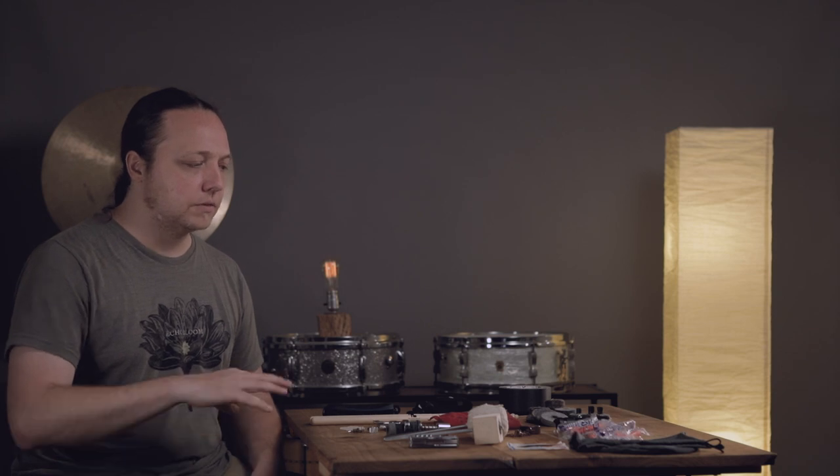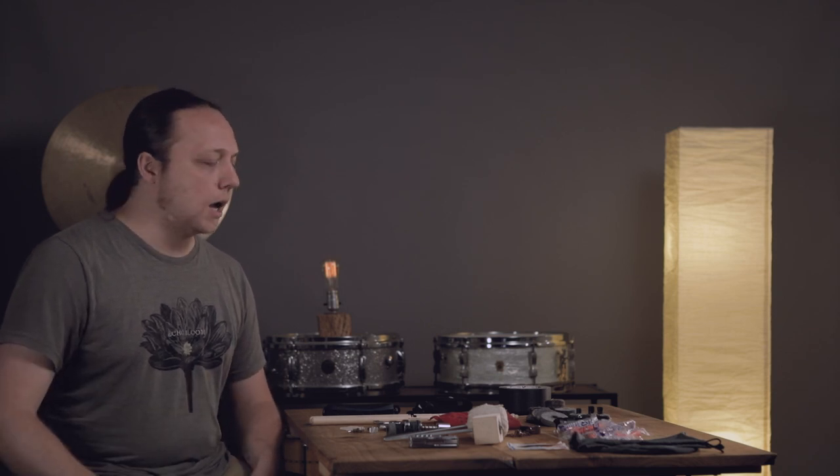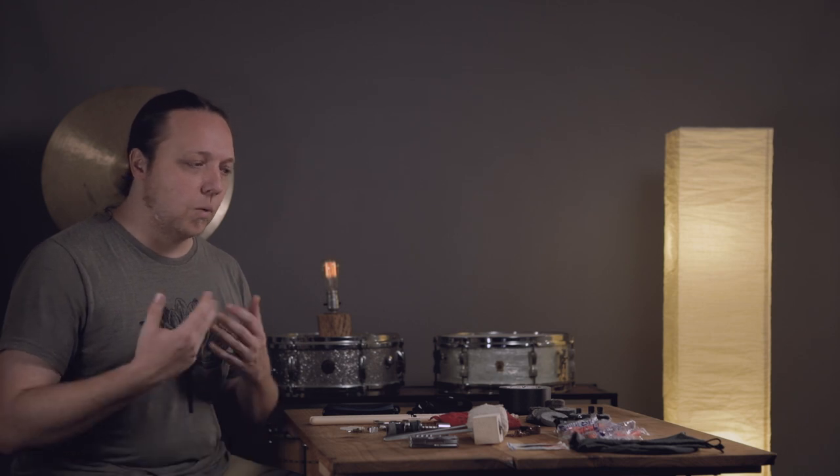In our last video, we stepped away from sound to talk about setting up bass drum pedals and how the different parts interact to make your sound. In keeping with that, for one more video today, I wanted to talk about a topic that's really important to me — what I bring when I'm going to a gig or out for the weekend for a few gigs, particularly if I'm using backline drum sets.